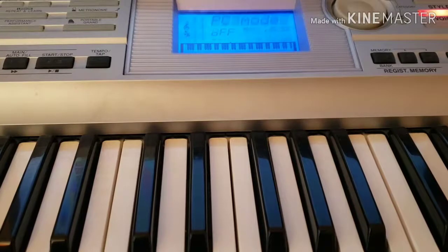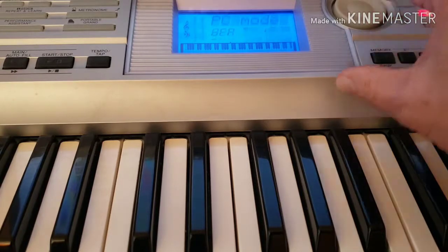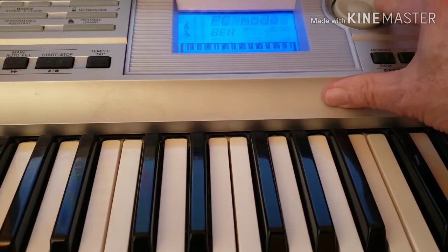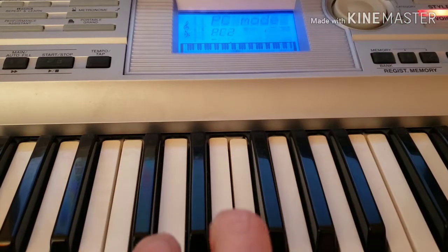Another thing you might need to check if you're still not getting sound is whether your keyboard has a PC mode or a computer mode that enables the USB connection. Mine has a PC mode with three settings: off, one, and two. It works great in mode one and it does work in mode two. In off, it doesn't work at all. So that's another thing you need to check — it's totally dependent on your keyboard.